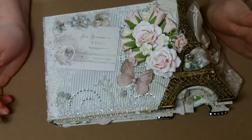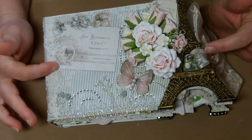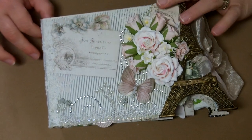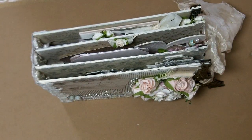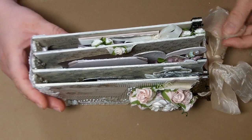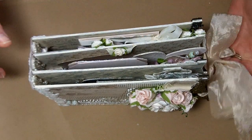For this mini I used the Studio of Memories collection from Pion Designs. It goes perfect for this Eiffel Tower theme — absolutely perfect. As you can see, this is a really nice chunky mini but it sits flat, which I really like. I'm going to share with you how I did the binding system on that, and then I just tied it together with some silk ribbon from Maya Road. This is new and I absolutely love this ribbon.